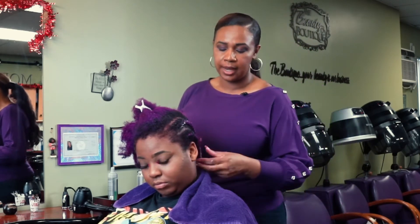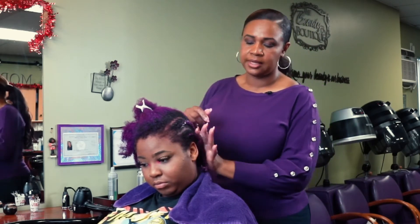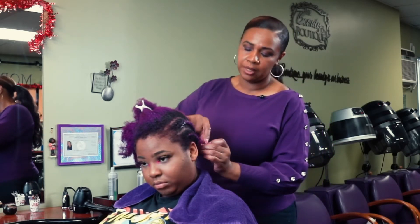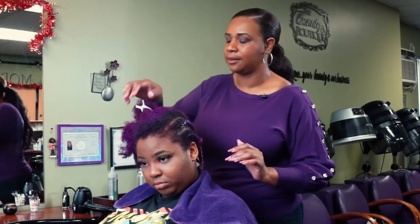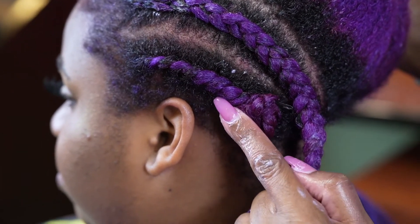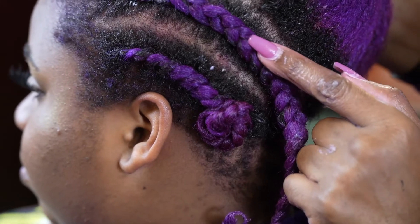Once again, smooth it out at the end and do a little curl around your fingers to seal it. You can do the knot or the same thing I mentioned with your two-strand twist — you can loop it or do a knot. So this one is the two-strand twist and this one is the cornrow.